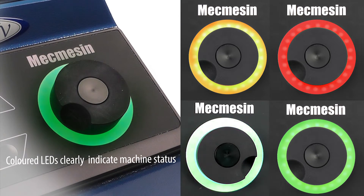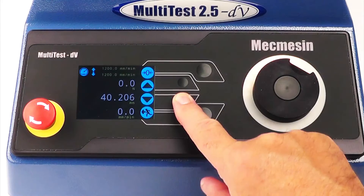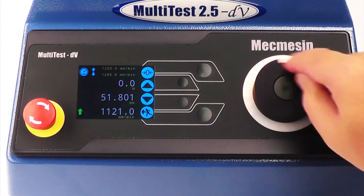Use the new jog dial to position the crosshead to a precise point, then take advantage of the ultra-fine control to set the position to 1 micron resolution.